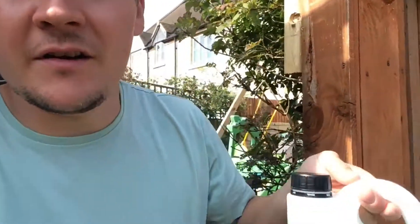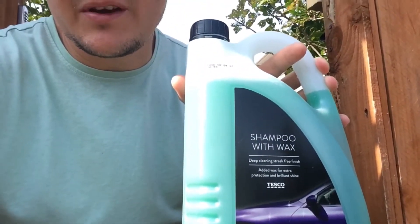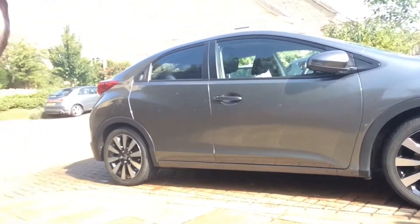Welcome back to the shop guys. On a hot day like this, what do we all do? We want to clean the car. So I've just cleaned the car. Surprisingly, I went to Tesco's — let me just show you this. I didn't hold up much hope for it, but it's absolutely awesome. I used about three capfuls of this in a little bucket of water and it washed the whole car, and it just kept foaming up — a bit like a sea foam. Really cool.